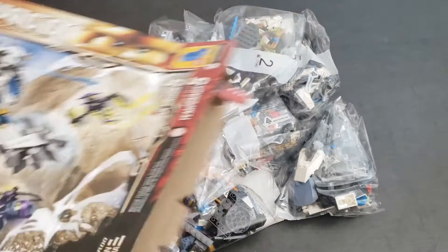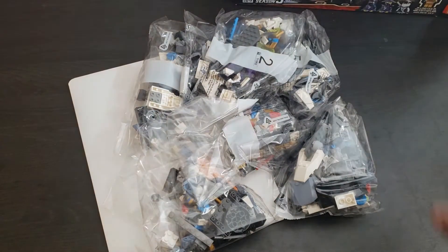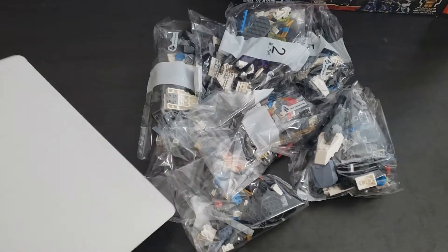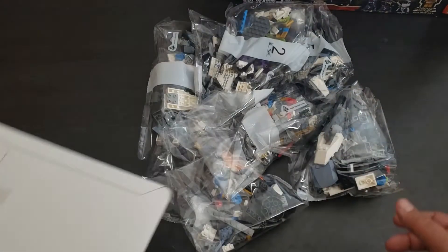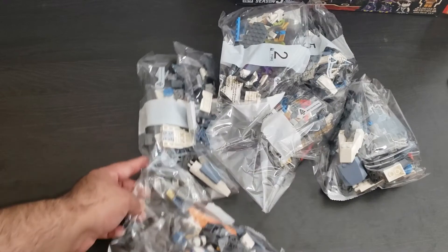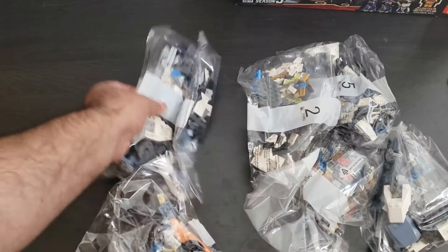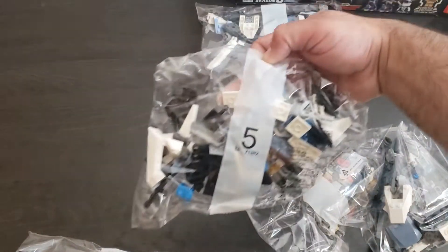Let's see what we got — wow, look at the book! It came in this little protector here, that's pretty cool. Let's see the bags. We're going to have... there's bag four, bag five.